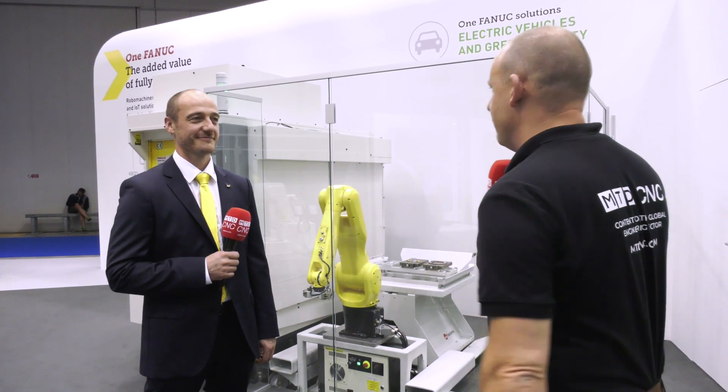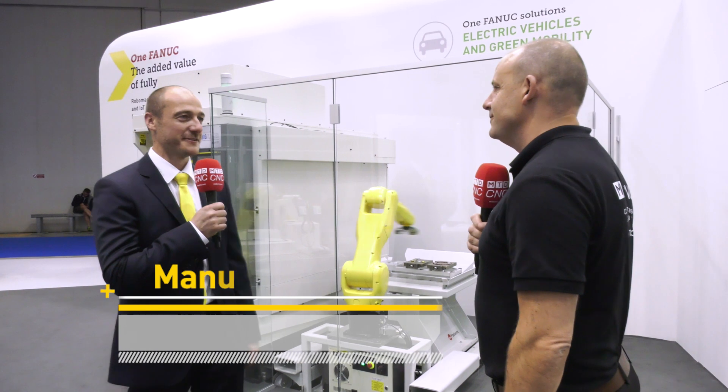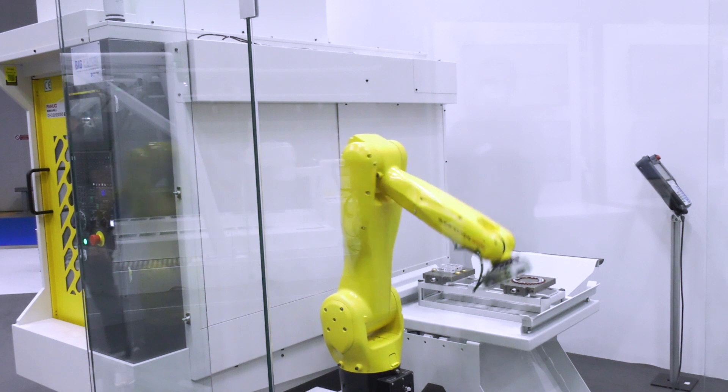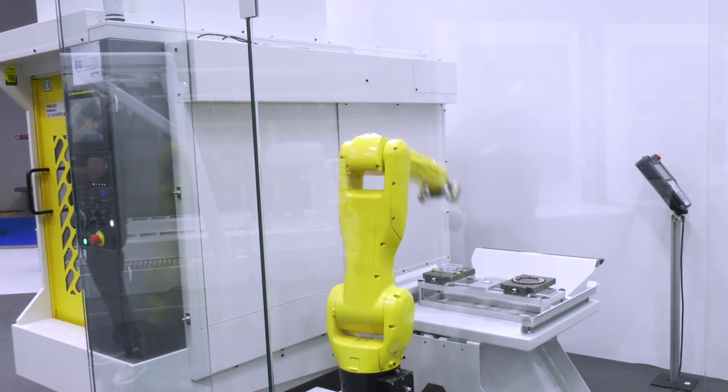Manuel, can you tell us what we're seeing here from FANUC at IMO? Yeah, I'm happy to introduce our brand new LR10 robot. It's brand new developed — more or less a successor of the already well-established LR-Mate series. It has a bigger reach and a higher payload, actually up to 10 kilograms, which is particularly nice for machine tool tending applications.